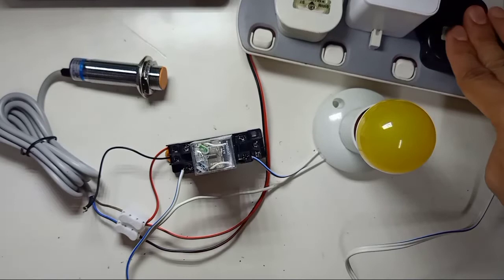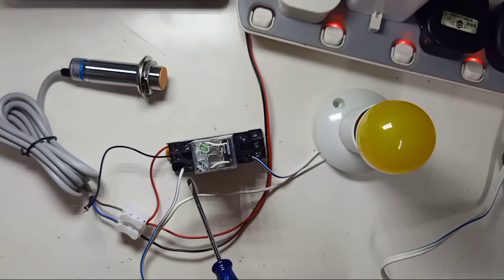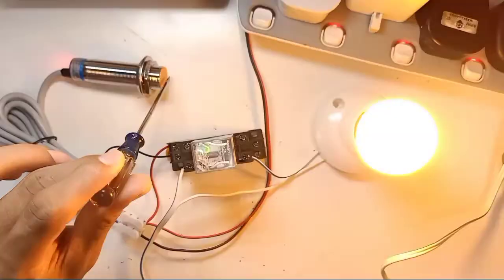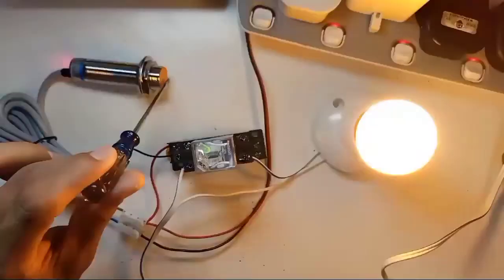Plug in the AC cable and turn on the 12-volt DC power source. Now we test the proximity sensor — bring metal near it and the relay switches to turn on the AC lamp. That's all, guys. Thank you for watching, I'll see you next time.